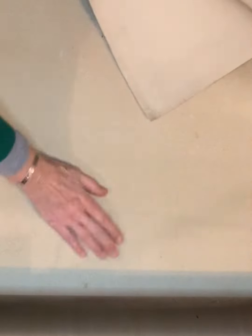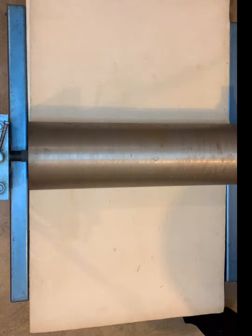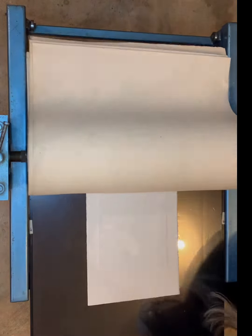When a blank plate is run through the press following an inked one, the ink leaves behind a ghost image. I will use these as guides throughout the rest of the process.